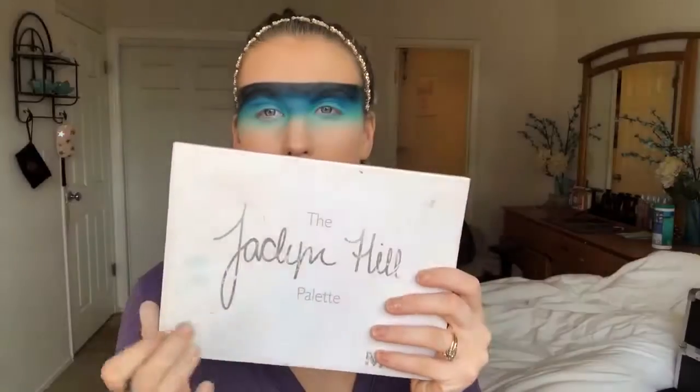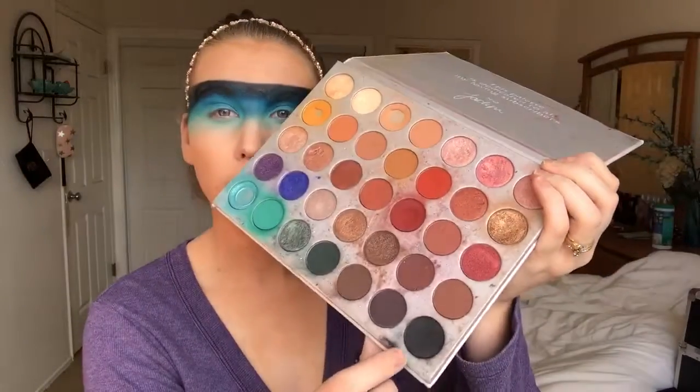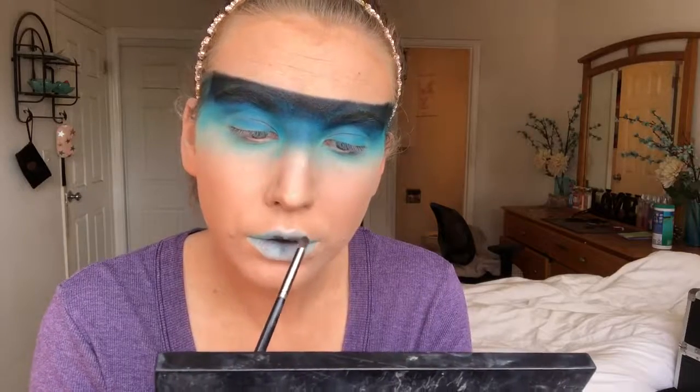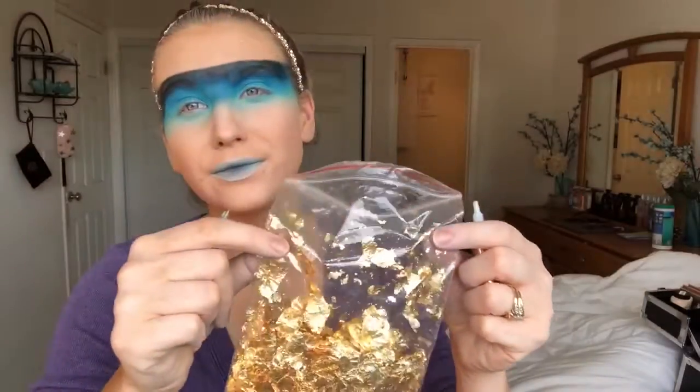Then taking that first blue from the 35B palette, keeping that on the inner line of the lips. And then with a pencil brush I dip back into my Morphe Jaclyn Hill palette and use the color Abyss to finish up the lips.